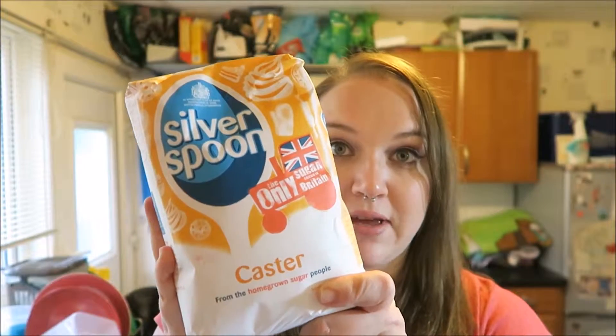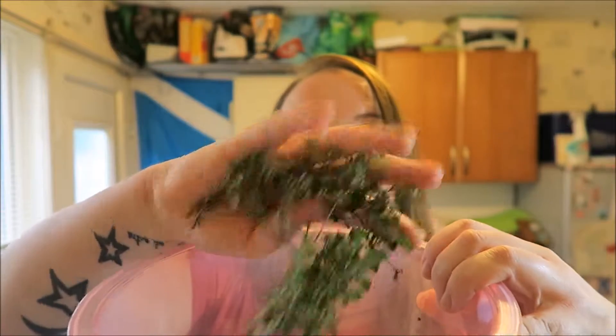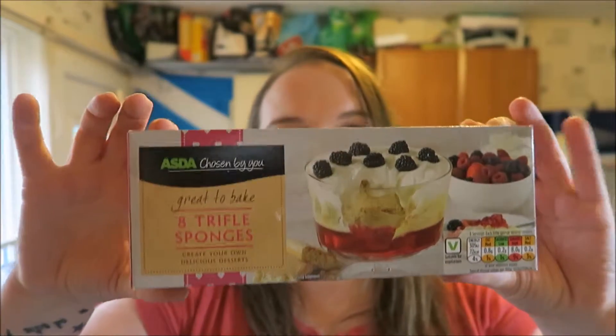First, you'll need 600ml of water, 400 grams of caster sugar — I have a massive bag because I'm making two trifles — and 50 grams or three to four stalks of lemongrass, or the equivalent of lemon balm. I just have a handful, which is plenty as it's quite strong. You'll also need 300 grams of raspberries; I have a little tub from Asda which is exactly 300 grams. You'll need 16 trifle sponges — that's if you get the small skinny ones.